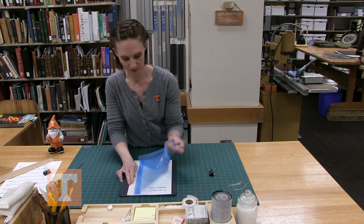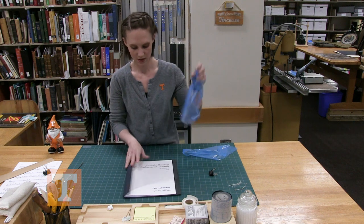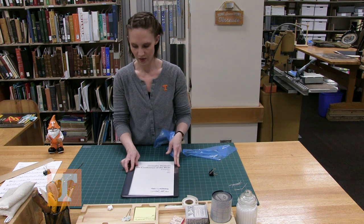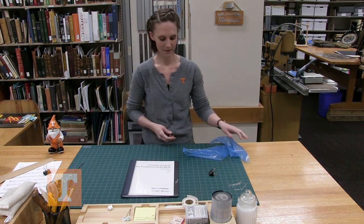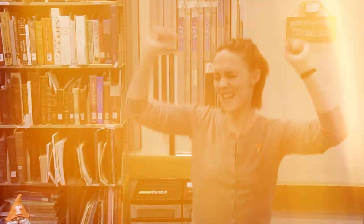Once you're done, just take the protecting sheets off and you have a finished sew-in. That's a wrap — I got it done!